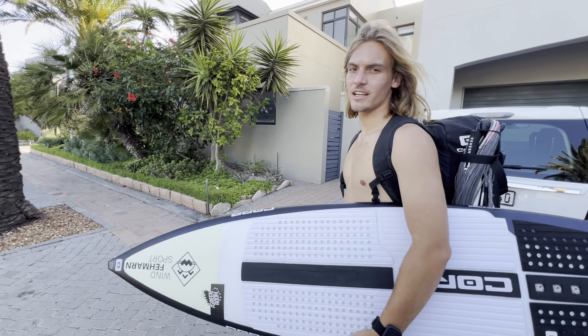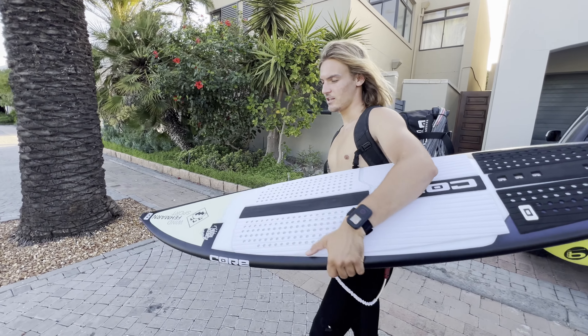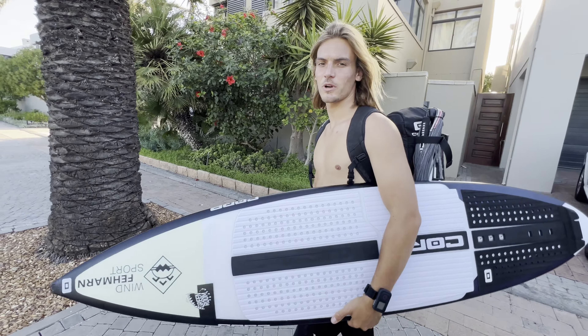The wind has arrived and it looks like we're going to have some conditions for a nice sunset session. There are some decent sets out there, so good chance we can try the board and see how it works in the waves. I'll let you guys know later.